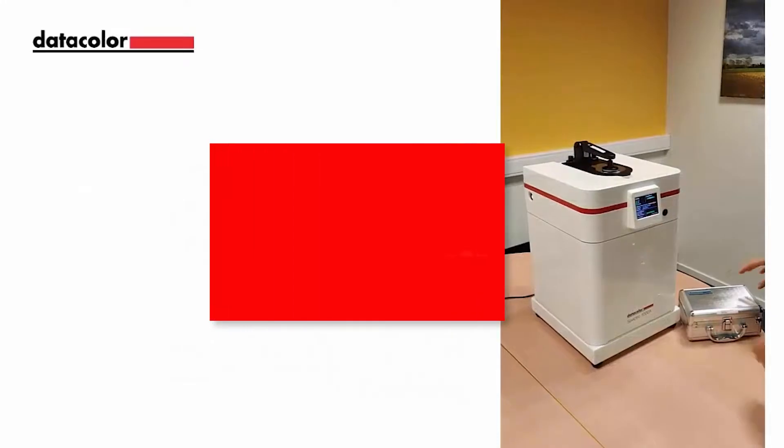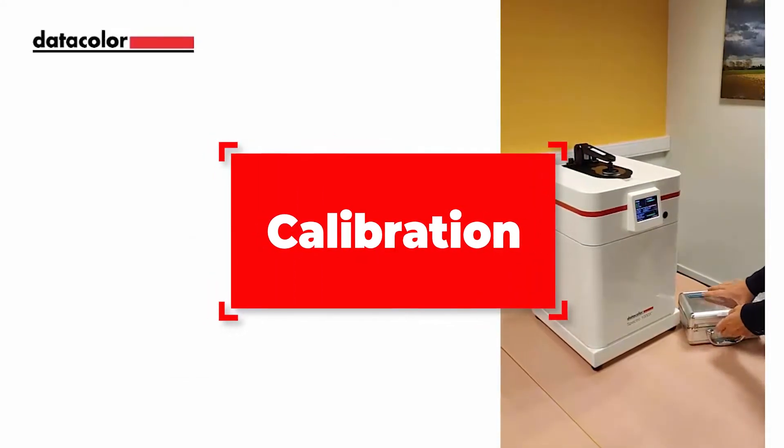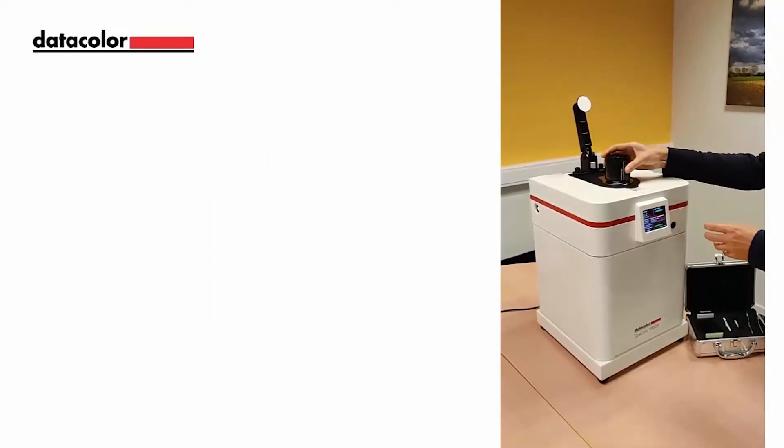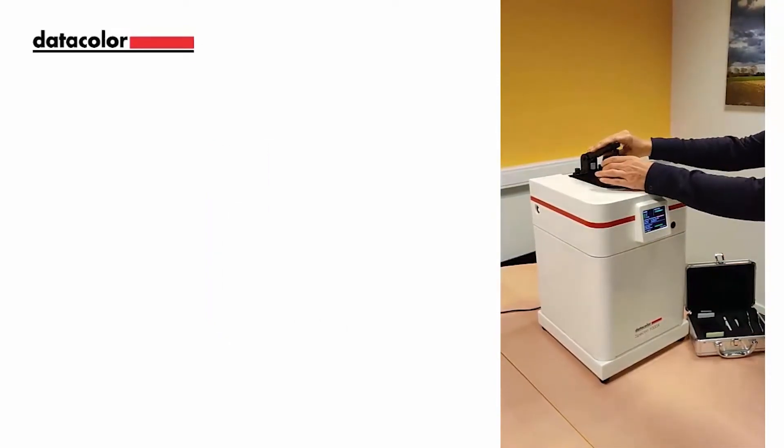We will begin by calibrating the instrument using the calibration kit which contains the black trap, white, and green tiles. To start the process, raise the sample arm and place the black trap on the instrument.